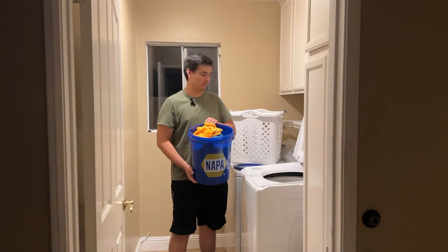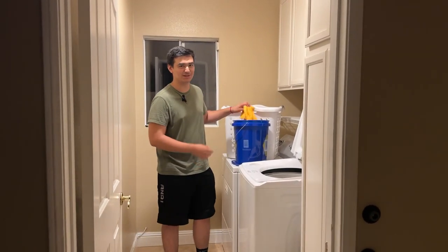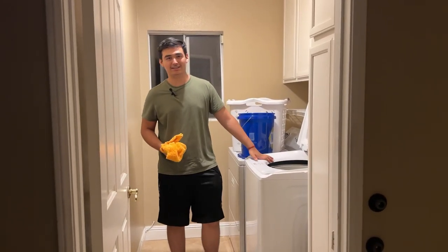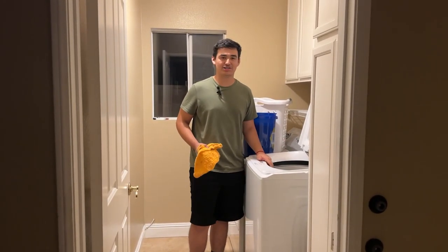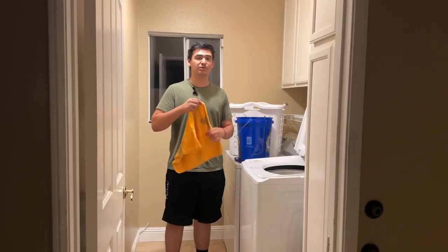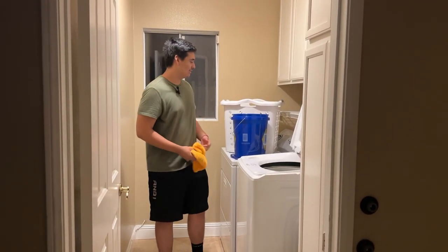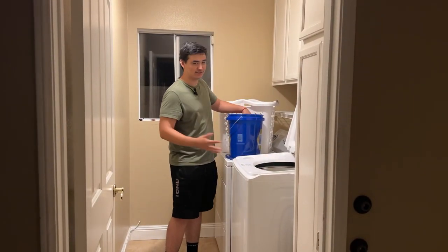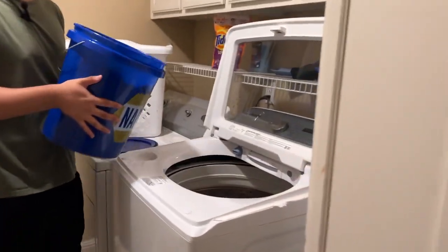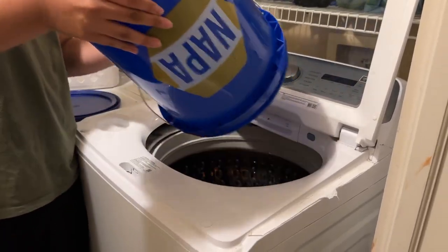All right, so we're gonna put these all in the washer now and I'm gonna tell you guys what settings you need. We're not gonna add any more detergent because we did let them set for two days. I'll be showing you guys what settings you need to put them on so you don't damage the microfibers.